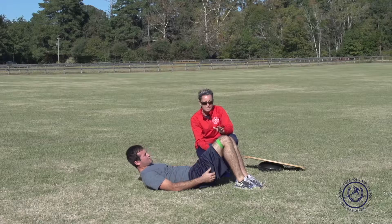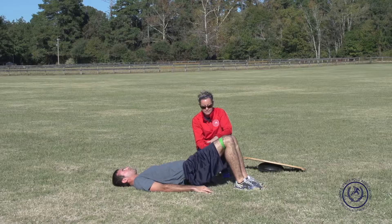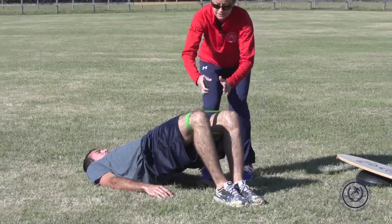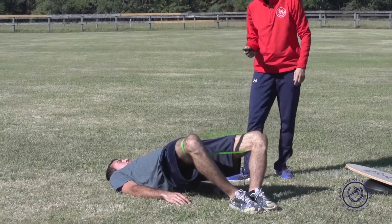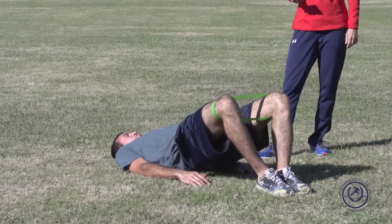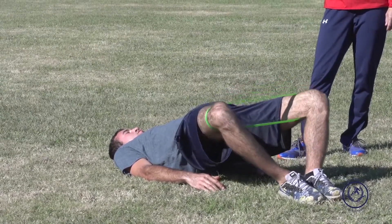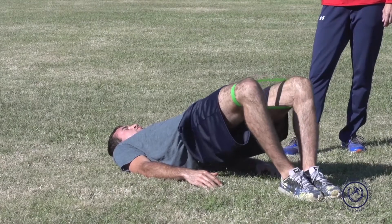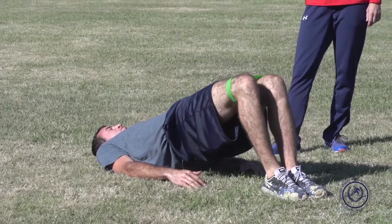Since we have the band on, we can make it a little more difficult. The next one — bridge up, make sure feet are together, and then he's going to do clams but extend out and back while trying to keep his pelvis level. We've got 30 seconds of this.